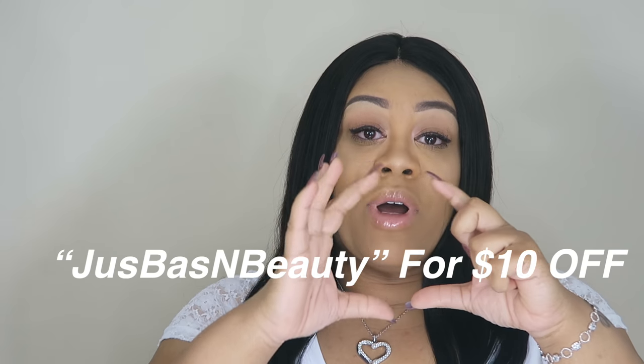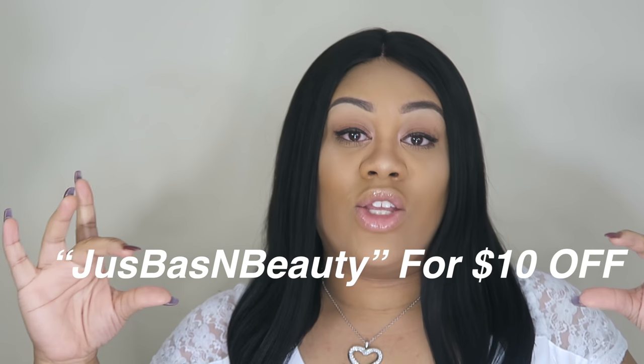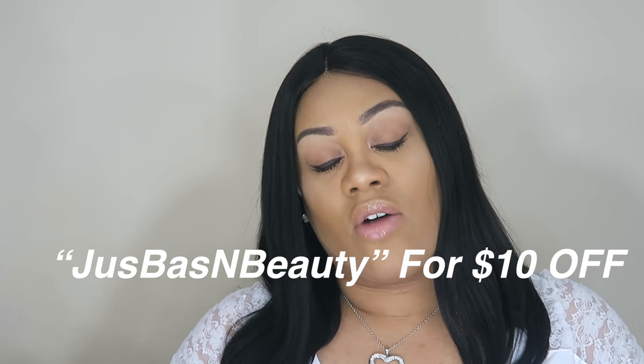Another great thing is that they're having a summer sale on a lot of their wigs — I think you can get like 15% off, which is great. Your girl also got you a discount code: with the code shown on the screen you can get ten dollars off. It's not a whole lot but any little bit helps so you guys can try out their wigs. The wig is already pretty affordable, so the discount makes it even better.